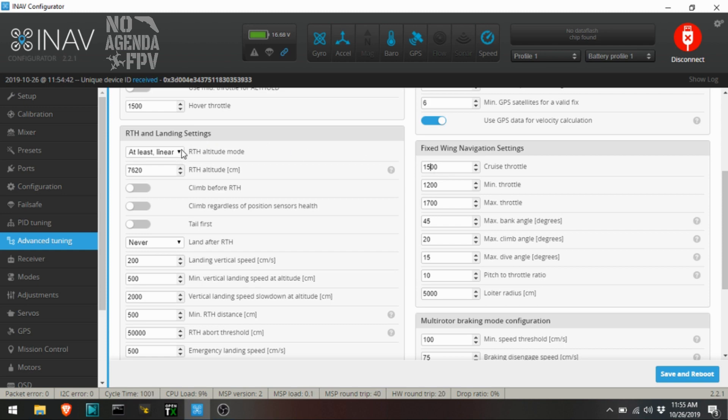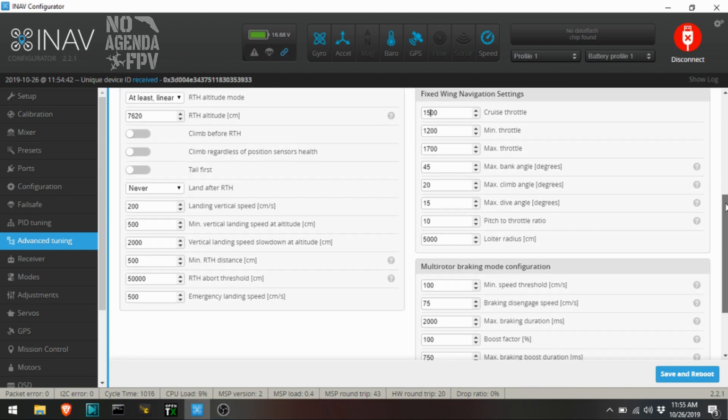Over here are the return to home settings. I want 'at least or linear' — that means if I'm higher than 7600 centimeters, which is roughly 200 feet, then it'll come down to that slowly or linearly as it returns. And I never want it to land — I'm too worried about trees. I don't fly in the prairies where there are no trees, so I wouldn't want it to hit a tree trying to land. The rest of these we'll leave alone, so we'll save and reboot.